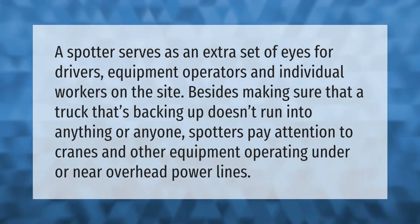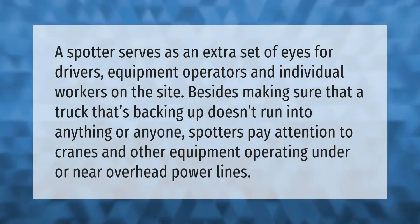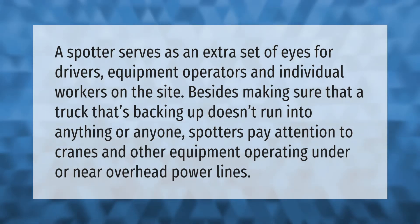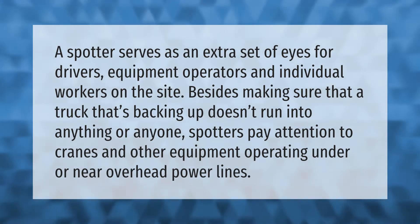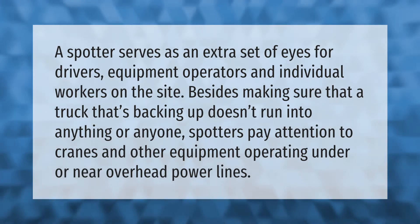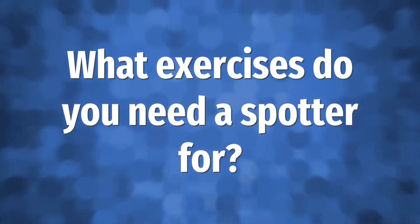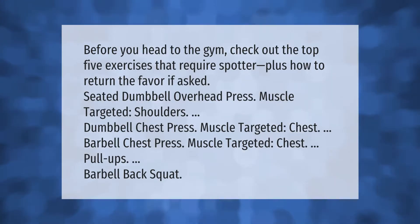A spotter serves as an extra set of eyes for drivers, equipment operators, and individual workers on the site. Besides making sure that a truck that's backing up doesn't run into anything or anyone, spotters pay attention to cranes and other equipment operating under or near overhead power lines.